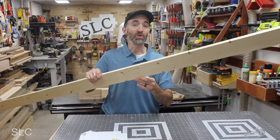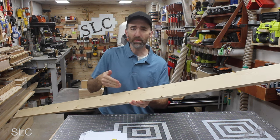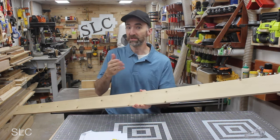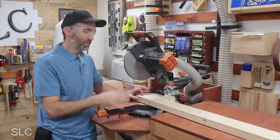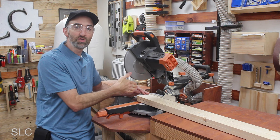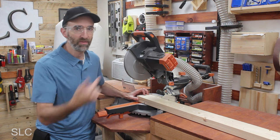To build this project, I'm going to be using 1x4s because I already have these on hand. But if you don't, you could probably build these with 1x3s, which could save you a little bit of money and they're probably a little bit lighter. Always remember when you're building something, there's a good chance you're going to have to square off the ends of your lumber, especially if you get it from a local home improvement store. And that's what I'm going to do now.